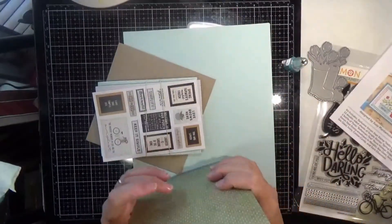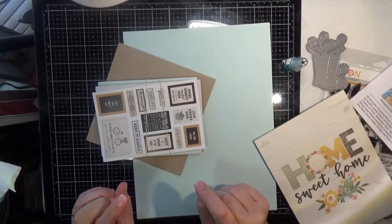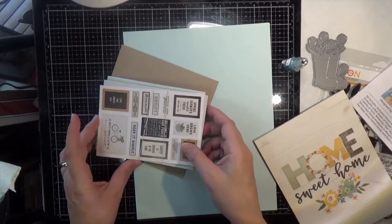We get two custom four by six sheets of A Simple Story Spring Farmhouse stickers — two sheets of stickers that match the cardstock.